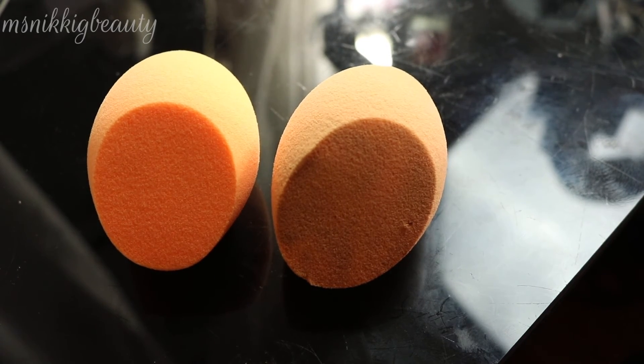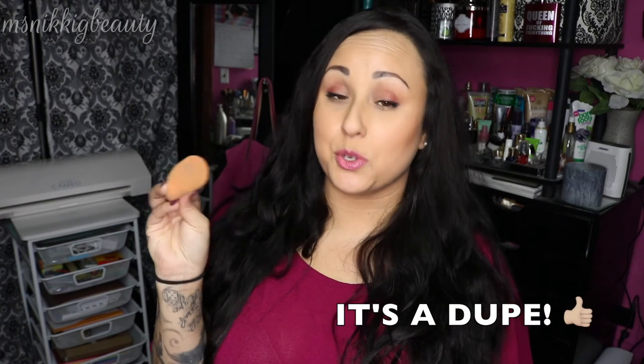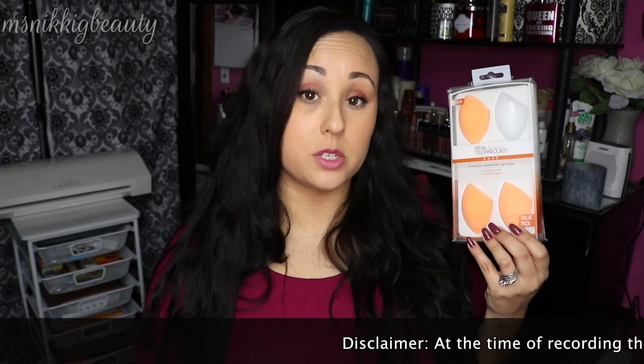This is an absolutely amazing dupe for the original Real Techniques sponge — it may actually be the real one for all I can tell. It performs exactly the same: expands the same, applies makeup the same, dries the same. I kept my sponges far apart during testing so I couldn't mix them up. The eBay version washes the same and does everything the same. For $5.65, I'm absolutely going to jump on eBay and buy a few more packs. I'll include the link below — it's worth a try.